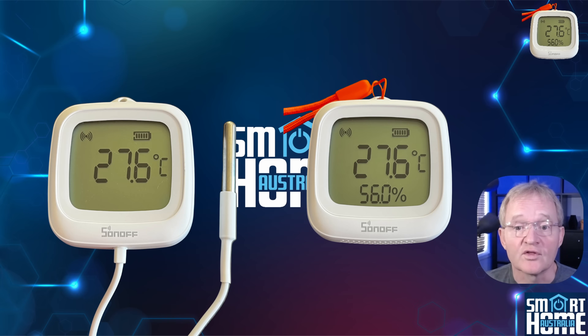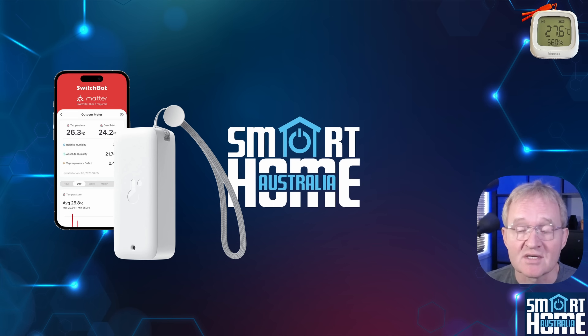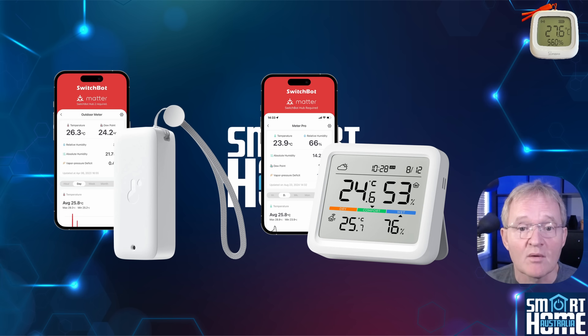Sonoff devices are known for their accuracy and solid robust build quality, so I'm expecting these devices to live up to their accuracy claims. As a comparison, I'll be running this test against a SwitchBot outdoor temperature sensor and a SwitchBot Meter Pro.